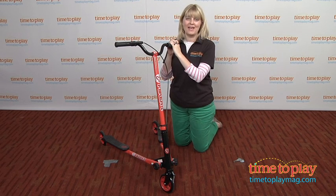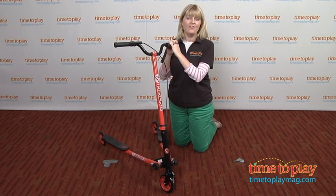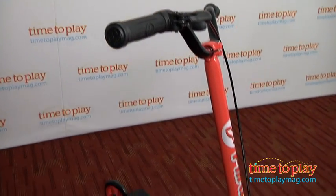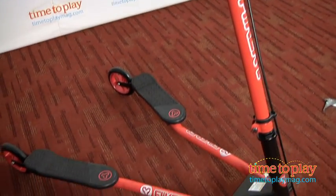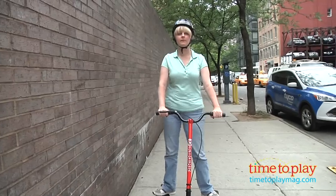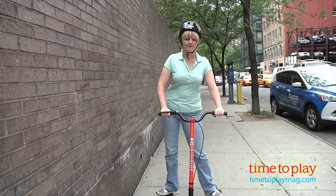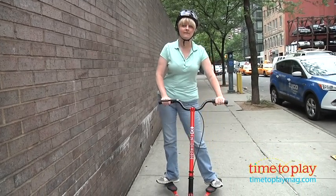Hi, I'm Laurie from TimetoPlayMag.com here with the YFlicker F3 from YVolution. This is a three-wheeled scooter with a unique design that eliminates the need to kick the pavement in order to keep scooting. Instead, riders move their hips side to side to get going and keep using their body power for self-propelling fun.